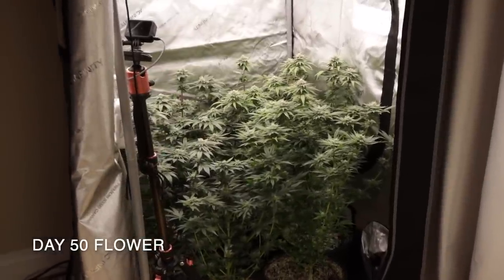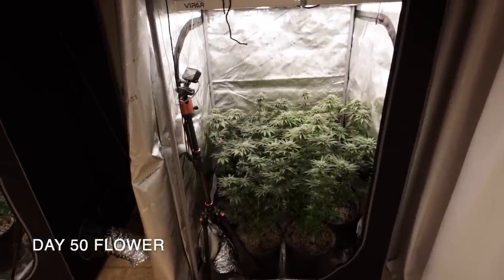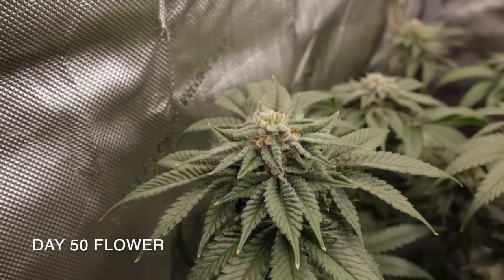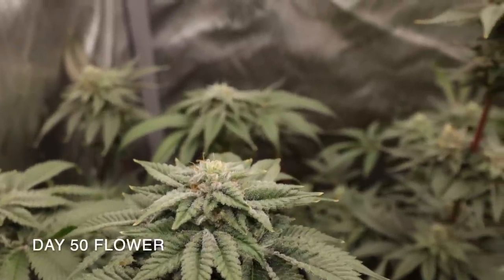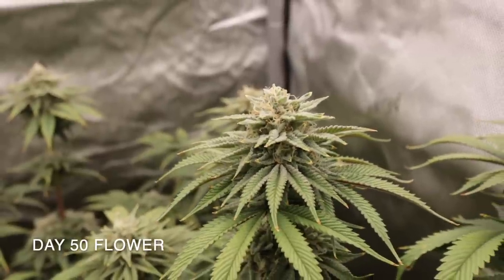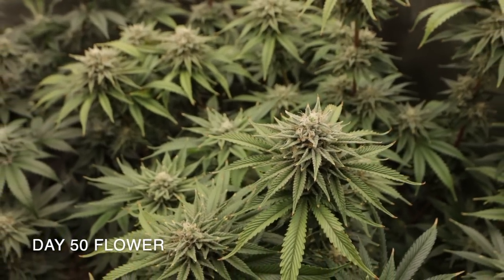Around day 40 is a good time where we could do a second leaf strip to remove any large fan leaves and open up space for both light and air movement. For this grow, however, we decided to skip that to see how the plants would turn out without a second leaf strip. With such small, short plants it wouldn't have made much of a difference anyway, but when growing taller and larger plants a second leaf strip would definitely make a big impact and also help during the harvesting process.